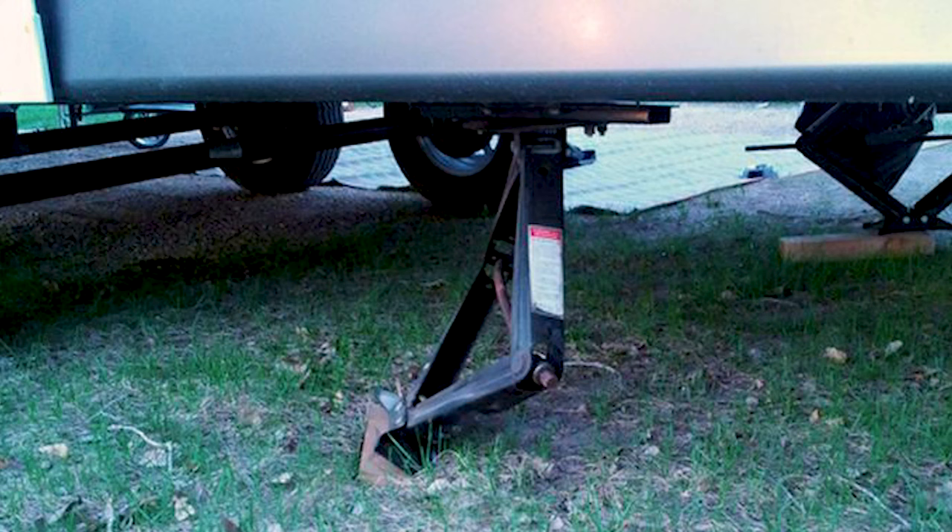A couple of things that could happen if you put too much pressure on them: they could fold and break — fold over, break in half, and damage your RV. Another thing that can happen is if you crank up on them too high on one side or the other, you can actually risk bending the frame of your RV itself — that I-beam that runs underneath the floor of your travel trailer.